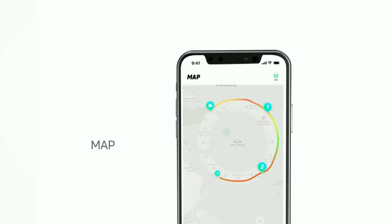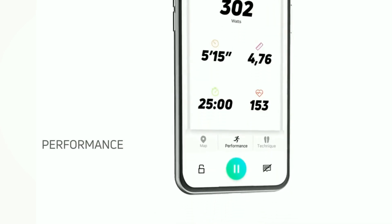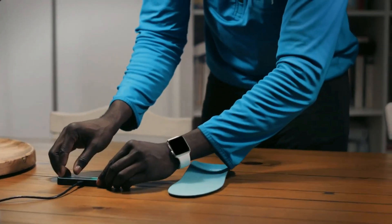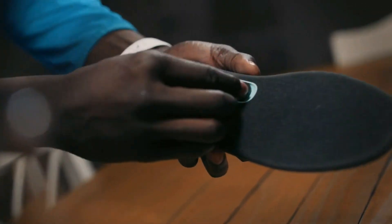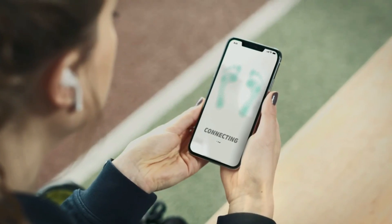Runv analyzes your running technique and coaches you towards a better running performance. There's no visible or bulky clip-ons to compromise your training or style. Runv fits into your regular running shoes, so you'll forget they're even there.